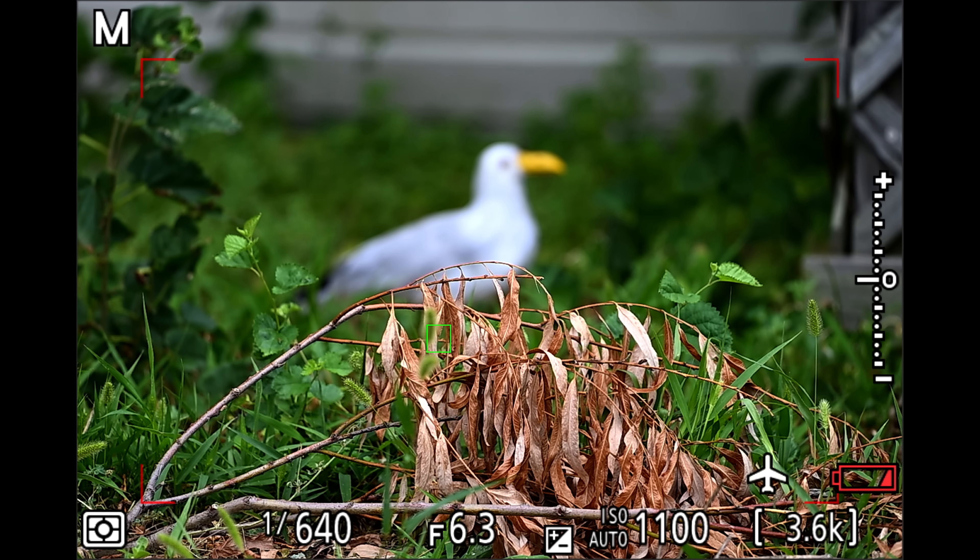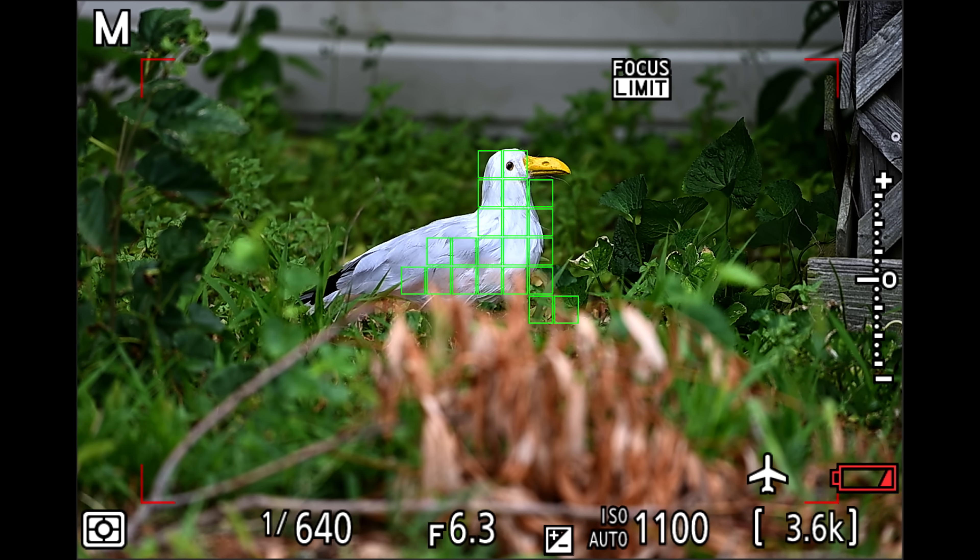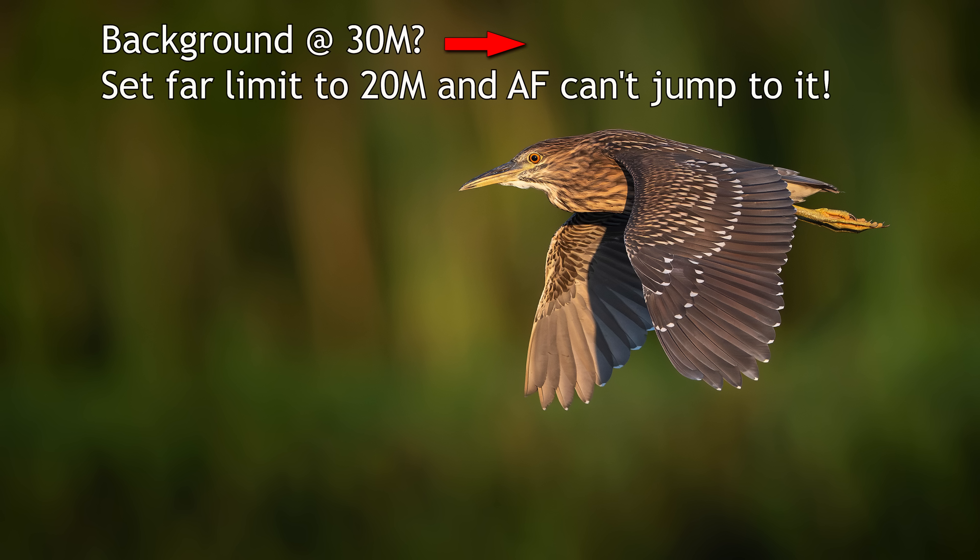Or maybe you're dealing with brush in front of your subject. Set the near limit to just beyond the clutter, and the camera won't even try to focus on it. Maybe you're shooting birds in flight. Set the far limit just before the background so the camera won't jump to infinity if it misses the bird. Combine that with a near limit, and you can shrink the hunting range, making reacquisition much quicker.